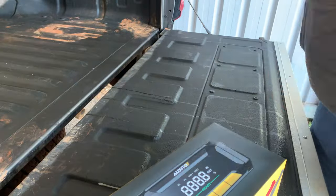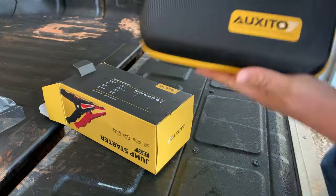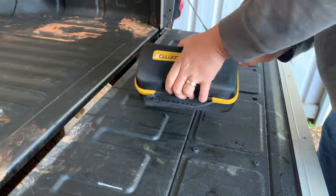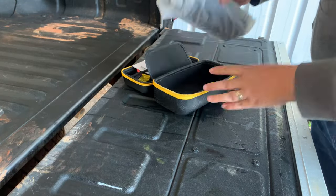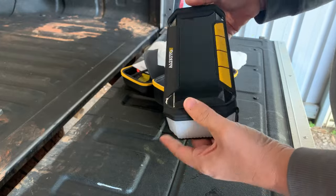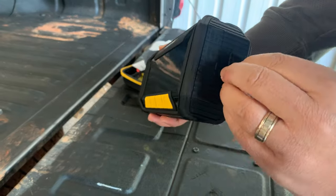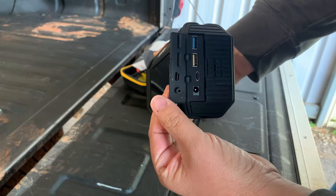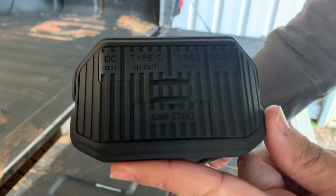Pretty nice packaging on this one, but we all know the packaging is not the product. When you first open up the box you get this hard case with twin zips — it's a really well-presented little unit. What's inside that matters: you've got your cables, and the unit itself is pretty damn sexy. Easy access ports all the way around, everything's molded, fits together well, rubberized the whole way.